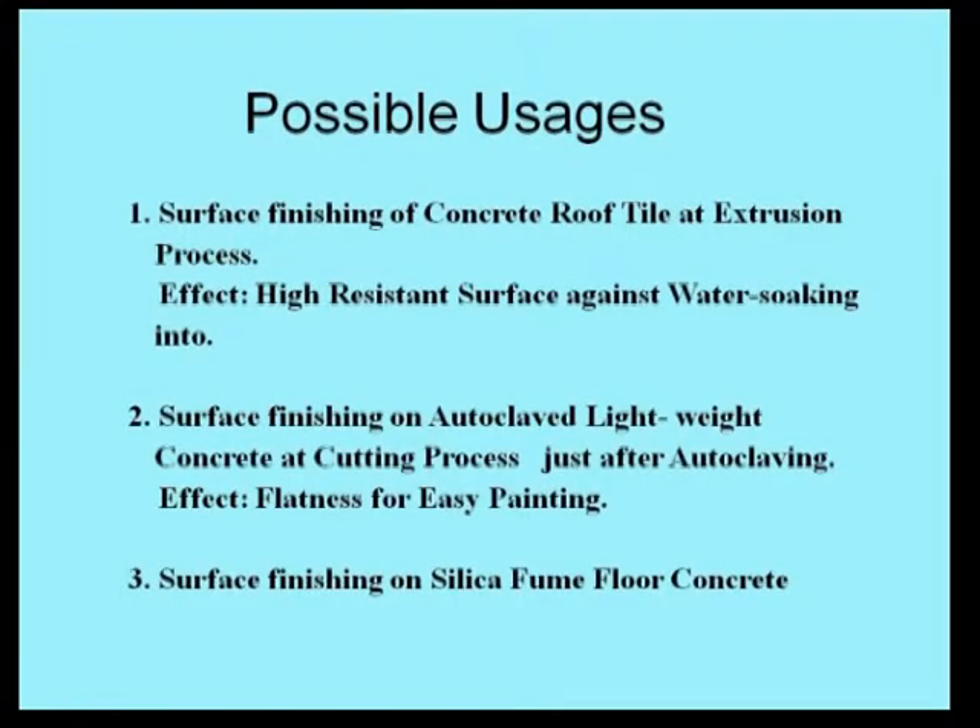The ultrasonic compaction is applicable to the following surface finishing processes. The first is the extrusion process of concrete roof tiles. A dense layer on the roof tile surface can be formed by installing the ultrasonic resonator at the outlet port of an extrusion machine. This ultrasonically compacted dense layer has high resistance against raindrop soaking. The second applicable process is autoclaved lightweight concrete production at cutting or slicing, which cuts a huge concrete block into many boards just after autoclaving.